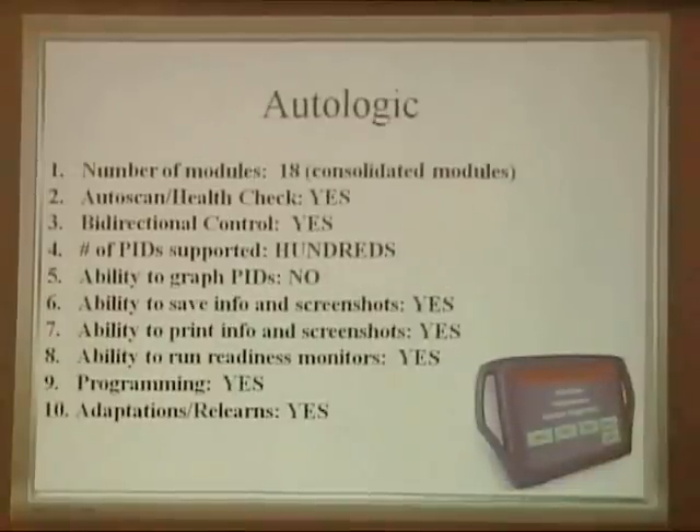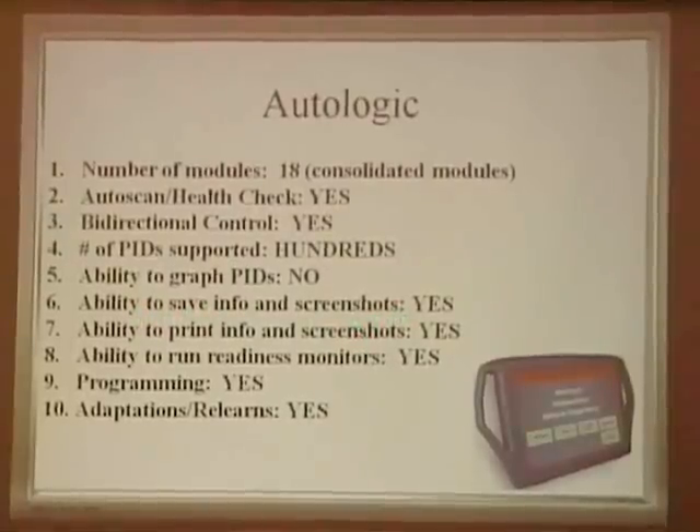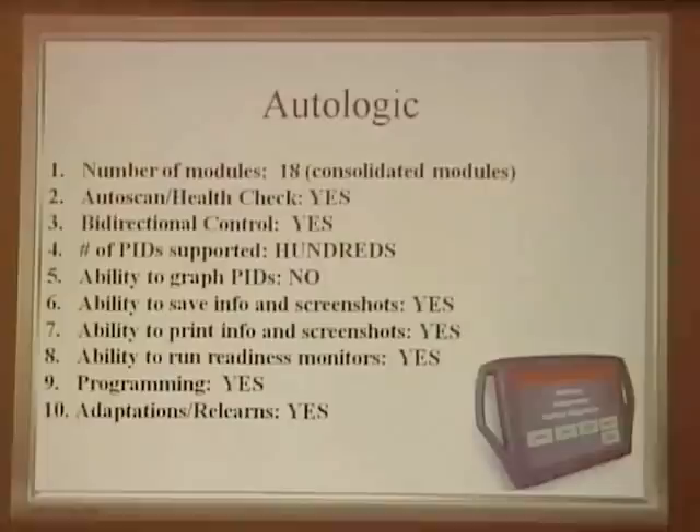The AutoLogic connects to a number of modules. It does an auto health check, bidirectional controls — yes. Number of PIDs supported — hundreds. Ability to graph — it does graph with faults, through guided fault finding, like the factory. Ability to save info and screenshots — yes. Ability to print — yes, with a lot of ink, but it's a beautiful result. Ability to run readiness monitors — yes. Programming — yes. Adaptations and relearns — yes.